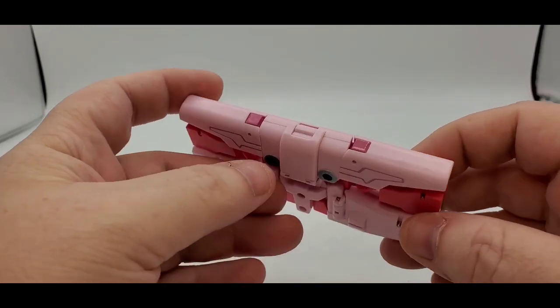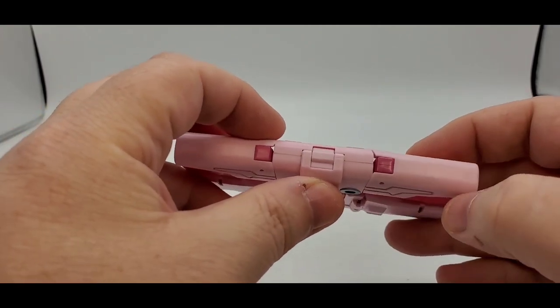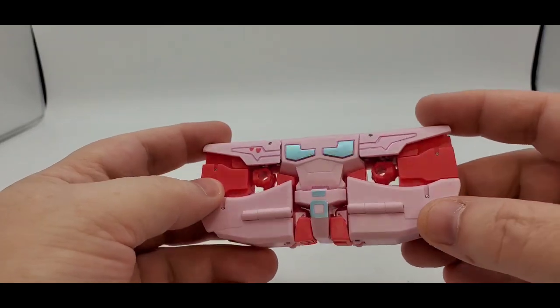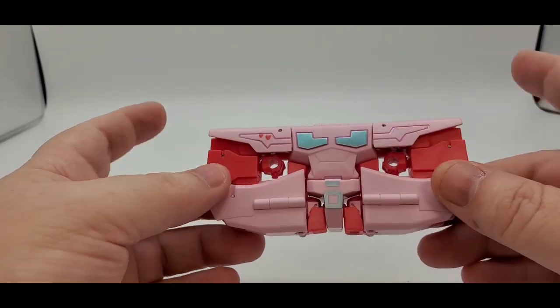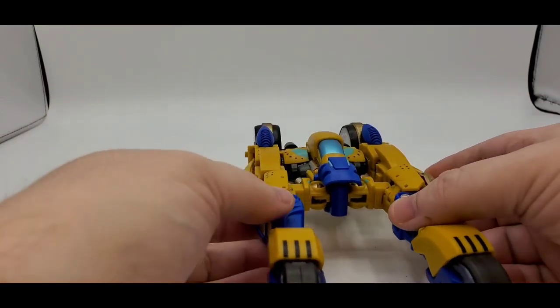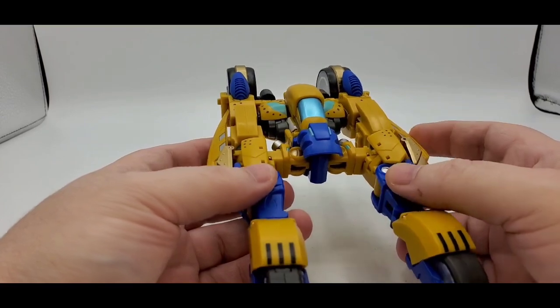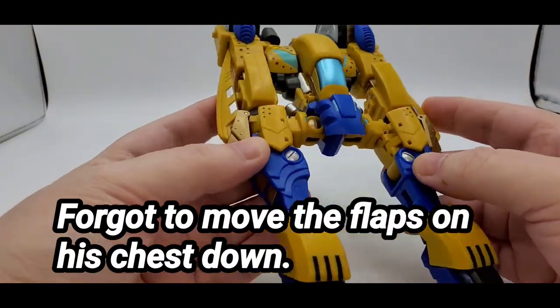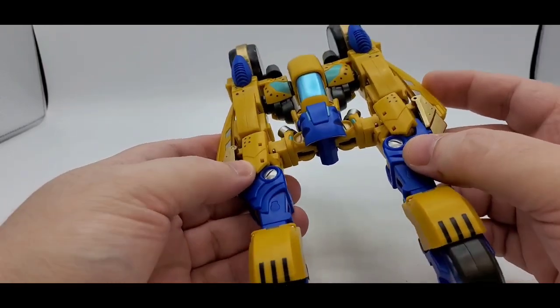Not much to him. Like I said, he's got a little paint right there. He is a recolor of their Rewind, and everything. So pretty cool. And then you've got TransTech Cheetor. What's his name? Ace of Onyx — I hope I said that right.